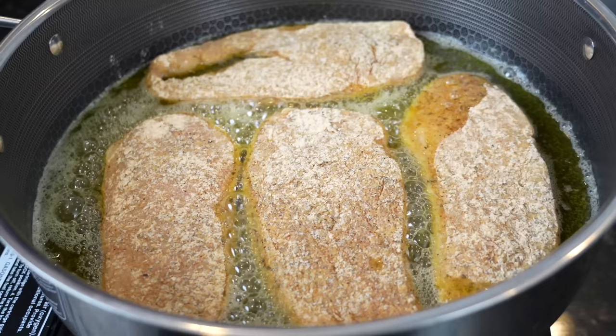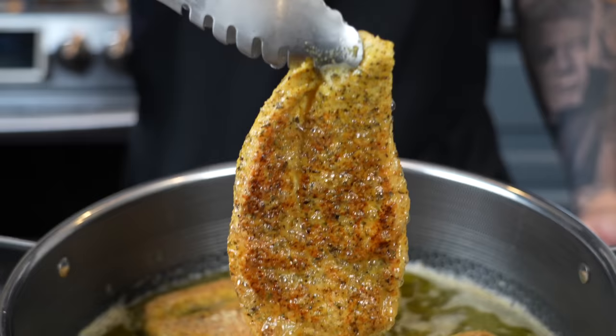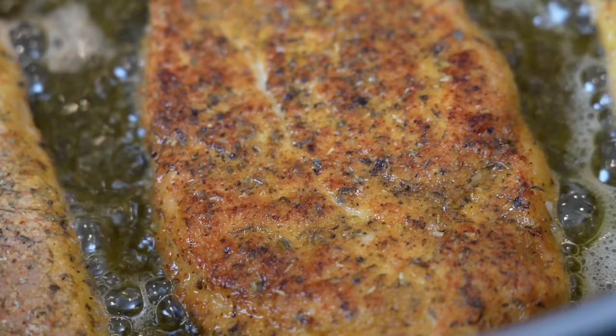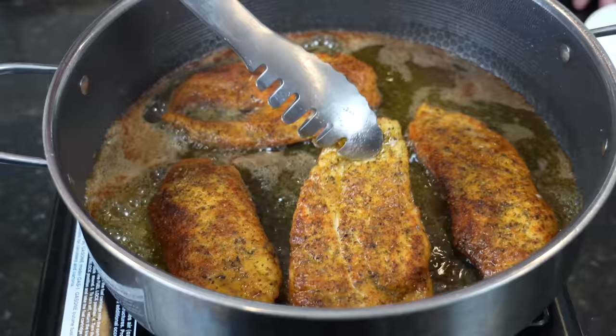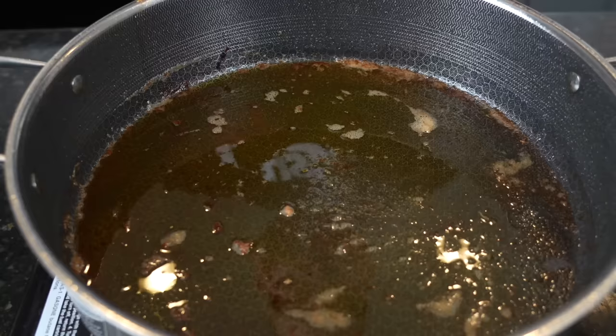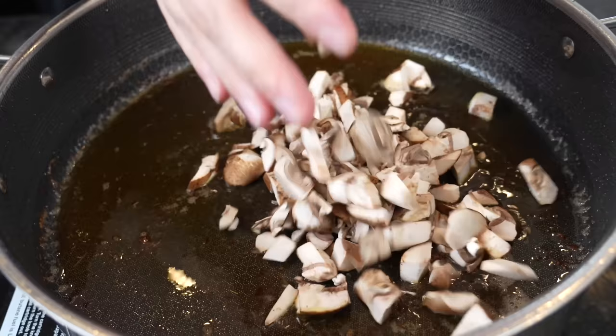Give them about three to four minutes per side. After a few minutes you should be looking at a beautiful golden brown color — go ahead and flip it over. We strained off a little bit of the oil but we're going to leave enough to coat the bottom. There's still a lot of flavor in there that we want to use to cook our mushrooms.